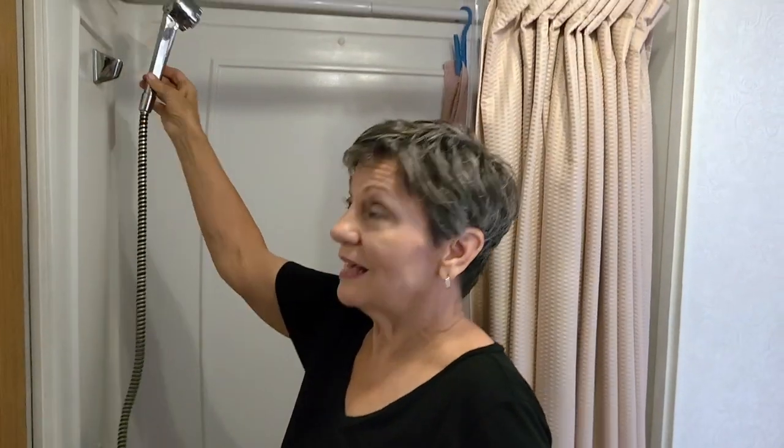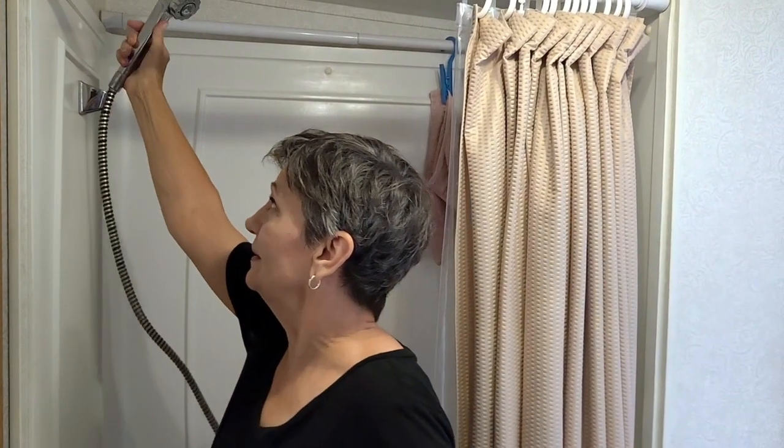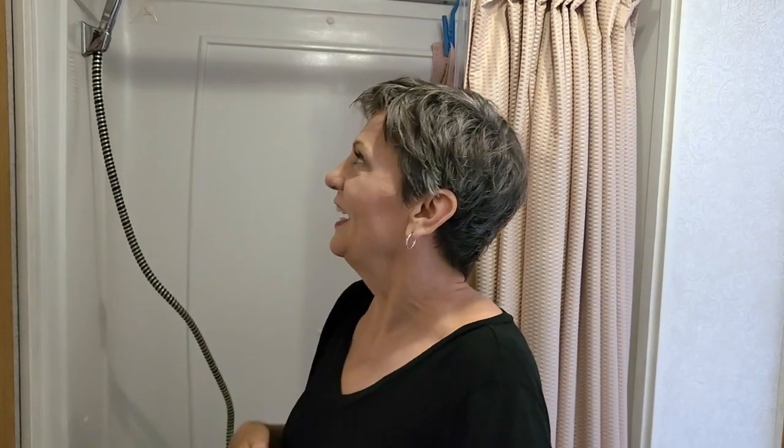We did the same routine as we do with this one — the same amount of time. You get all wet, you shut it off, you lather up, you rinse off, like a military shower. Normally we don't use hardly any water with this, and we never run out of hot water when we both take showers. But with the new one, we did.